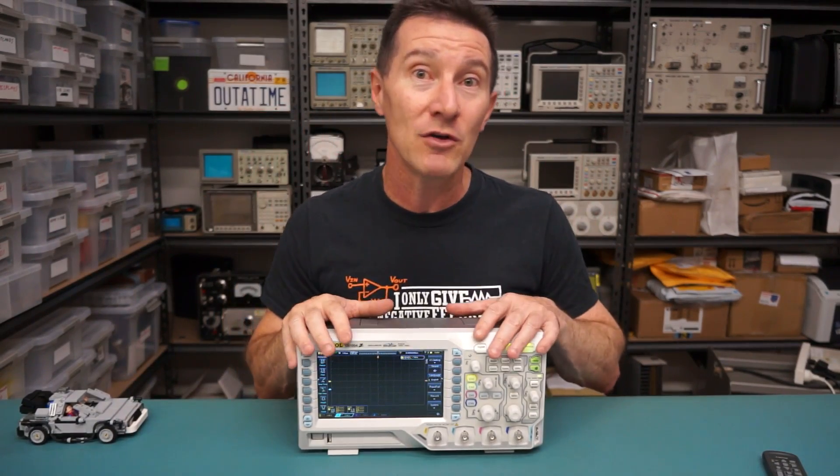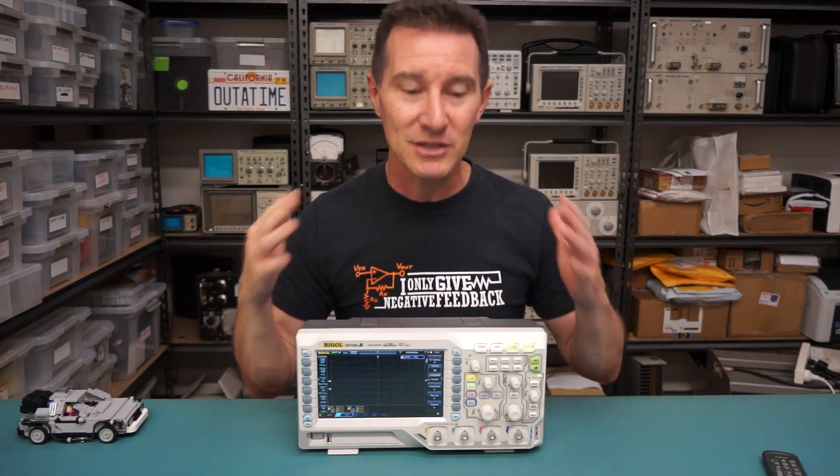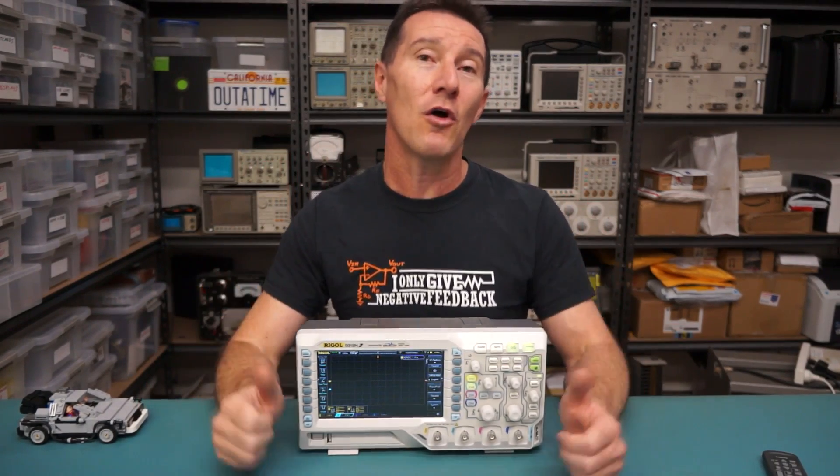I've done quite a few videos on this already. This is going to be the summary review video, a bit different to how I normally do reviews. This will be about 10 minutes, just a direct overview of the pros and cons of this scope.